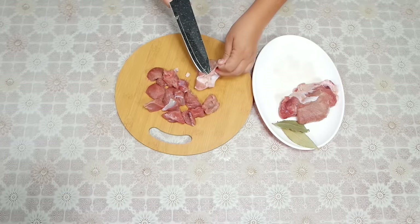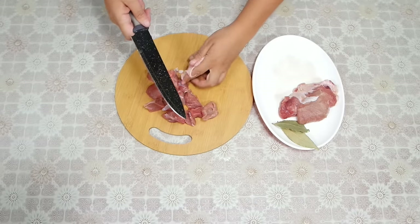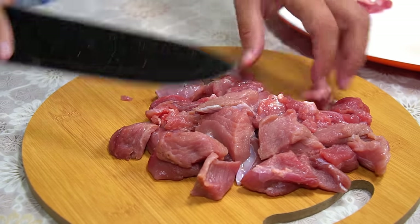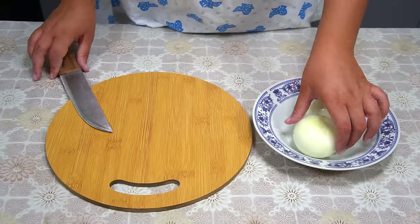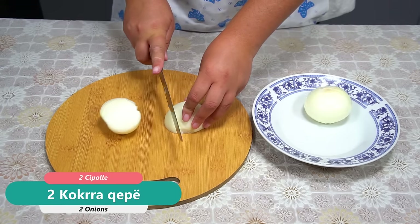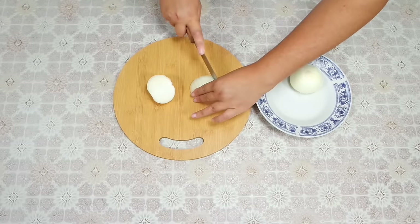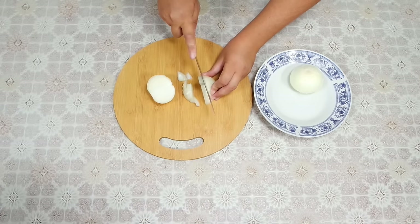We remove the fatty parts of the meat. We cut the last pieces of the meat. We continue cutting in this way — not too small pieces, and not too large.